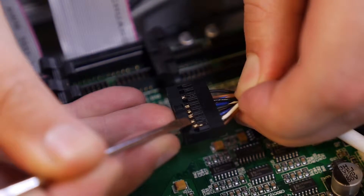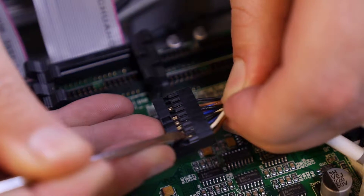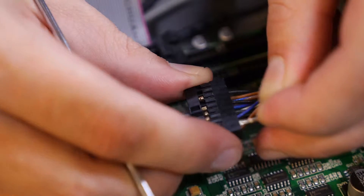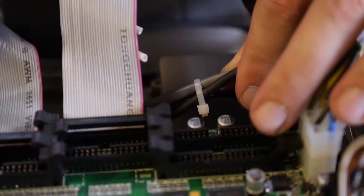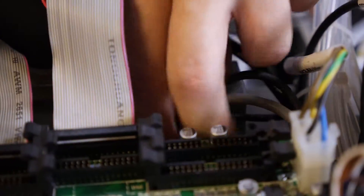Using a small flathead screwdriver, carefully remove the height sensor connection wires. Take note of the exact location of each wire that you remove. Using the diagonal cutters, carefully remove any zip ties that may be connected to the wires.